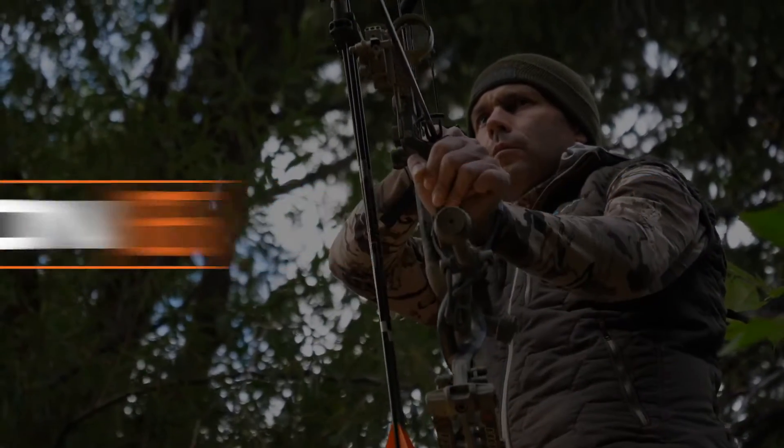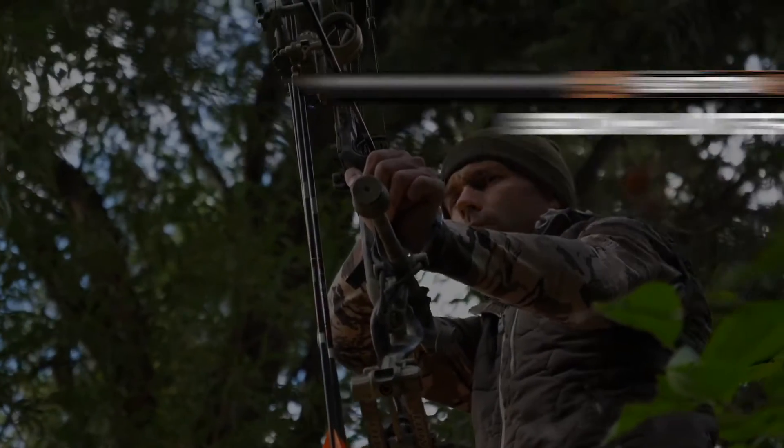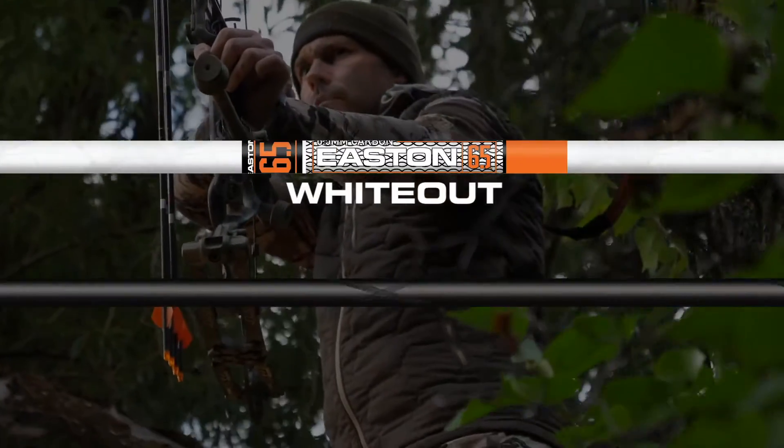The 6.5 product lineup now comes in a 250 spine size and is available in five models including Bowhunter, Classic, Match Grade, Whiteout, and Matrix.